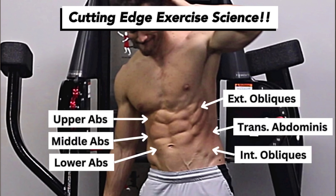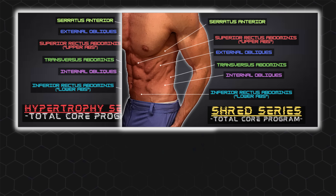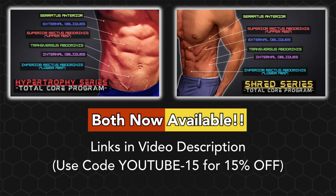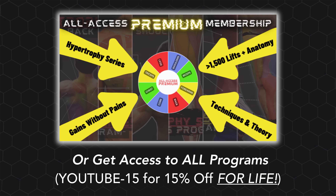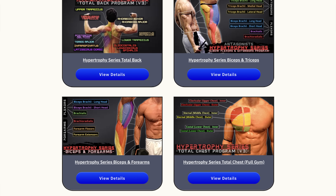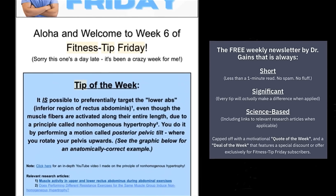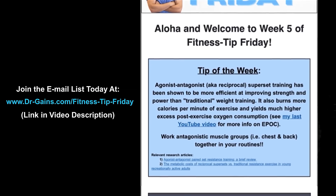And that is where the Dr. Gaines Total Core program comes in. Both the Hypertrophy series and Shred series versions of this program were launched earlier today. Use the link in the video description along with the code YouTube-15 for 15% off either program. Or you can use that same code for 15% off the All Access Premium membership for life, which gives you unlimited access to all current and future Dr. Gaines online programs. And for more completely free top-tier fitness content, join Fitness Tip Friday, my extremely popular weekly newsletter that is always short, significant, and science-based.